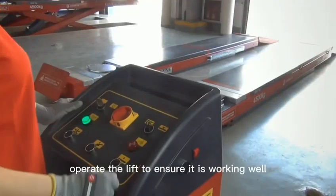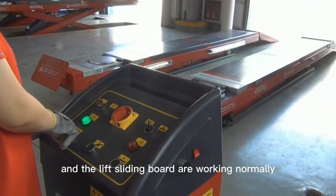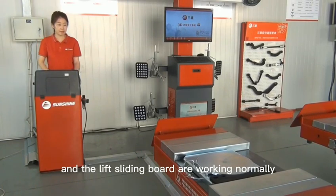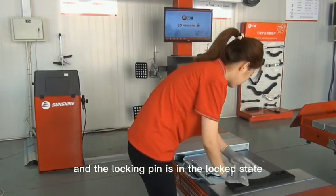Operate the lift to ensure it is working well, and ensure that the turn plate and the lift sliding boards are working normally and the locking pin is in the locked state.